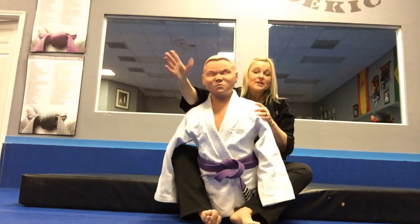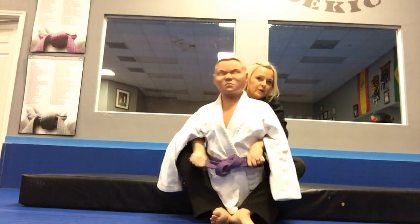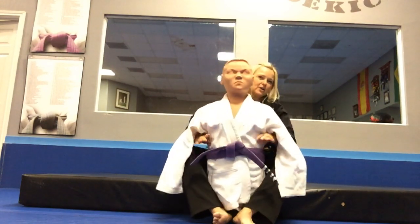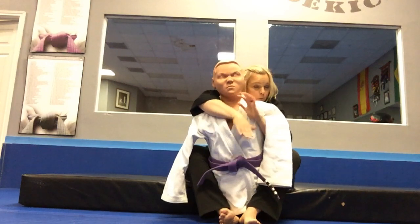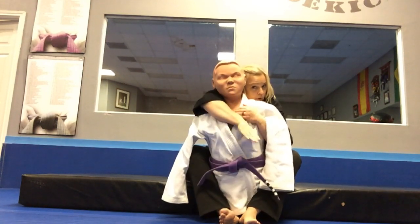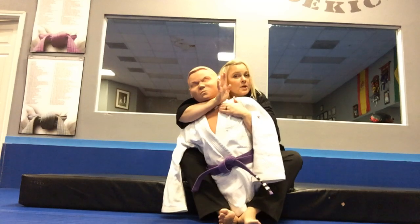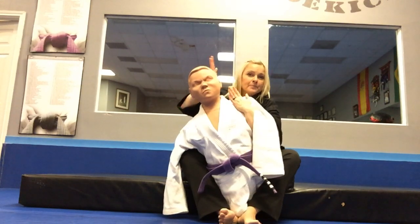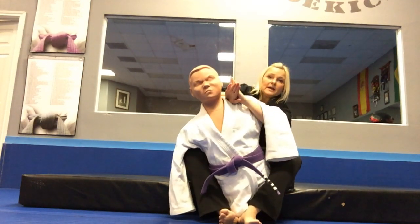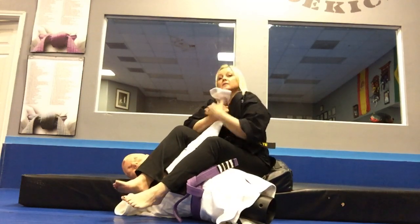Moving on to the second submission from the back control — we're going to work the arm bar. From right here we have our four levels of control and we're gonna have our grips. No matter what, I want you to end up with an over and under. I want you to control the head, control the neck, control the shoulder. I have two points of control on this shoulder — this is where I'm going to work the arm lock. I move this arm out and create space, supporting with my hand.